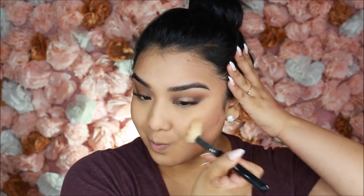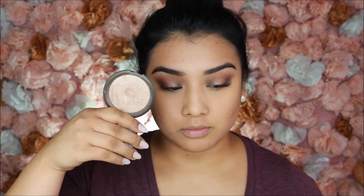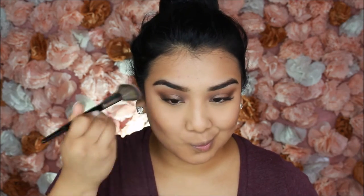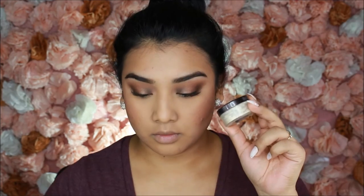For highlight and blush, I go in with highlighter first — Becca Opal — using the Morphe 310 fan brush, because it helps it blend in with the blush more naturally for a less stark look. Then I use the Morphe E4 brush to apply Tarte Exposed blush, starting on the apples of the cheeks and working inward; it's buildable since it's not too pigmented. I also lightly bake under my contour because I went a little heavy-handed — just sweep it off and it cleans everything up nicely.